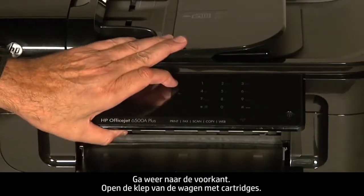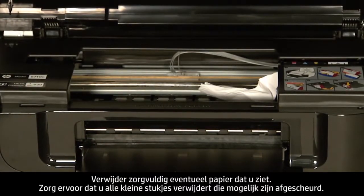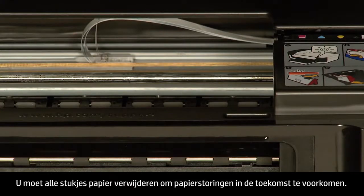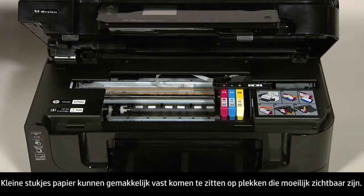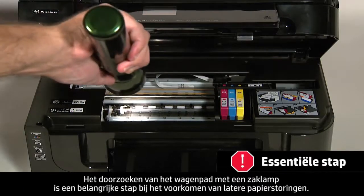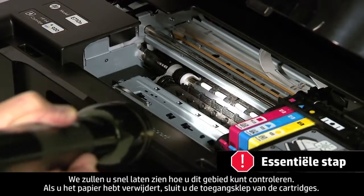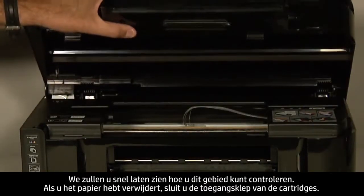Open the carriage access door and carefully remove any paper you see. Make sure you get all the small pieces that might have torn off. Check the rollers and wheels for any remaining pieces of paper. You must remove all scraps of paper to prevent future paper jams, as small pieces can easily stick in places that are difficult to see. Use a flashlight to thoroughly search left and right inside the printer — searching the carriage path with a flashlight is an important step in preventing future jams. Don't worry if the carriage is in the way on the right-hand side; we will show you how to check this area shortly. When you've removed the paper, close the cartridge access door.